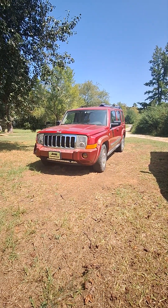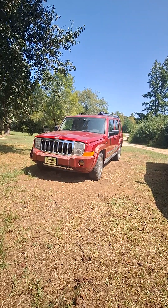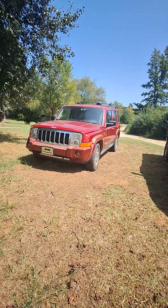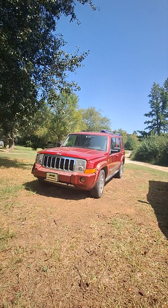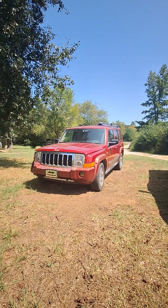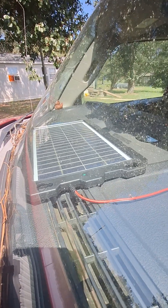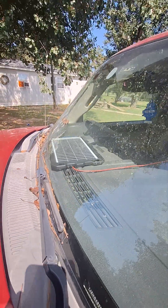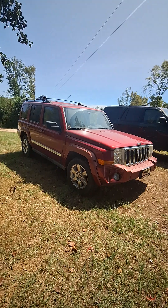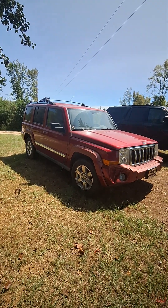I could get in at any time, hit the key, and it'd start right up. This Jeep's been sitting for almost a month now, just here in the yard. A week after I parked it, I came out to crank it and the battery was dead — and that solar charger has been on it since I took it off the road. For some reason that panel is not charging my battery. It's plugged in right now, showing a green light that says it's charging, but my battery is dead as a doornail.